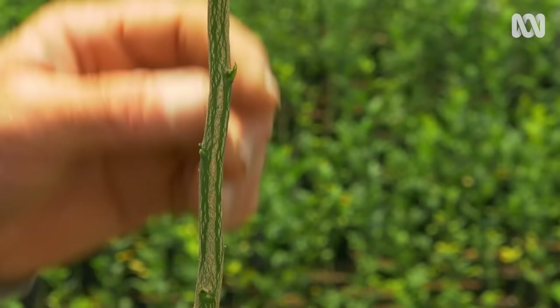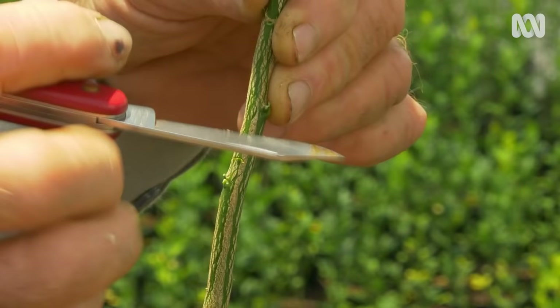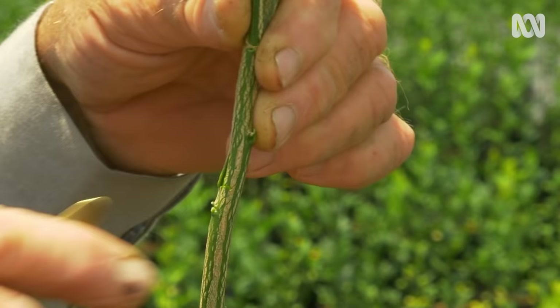Now we're going to make an incision to put the bud in. We'll come down about 30 millimetres, then we go across — and that makes an upside-down T. We prise the bark open, but just very slightly.